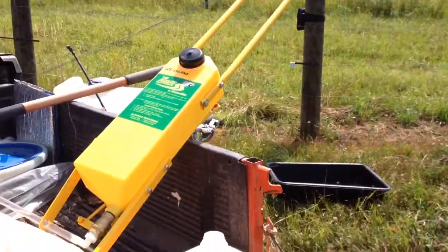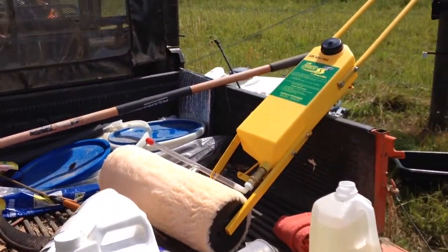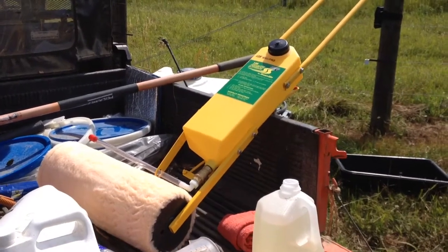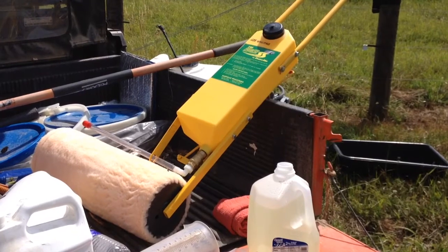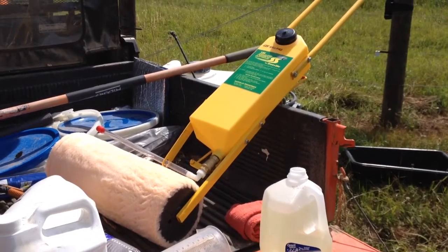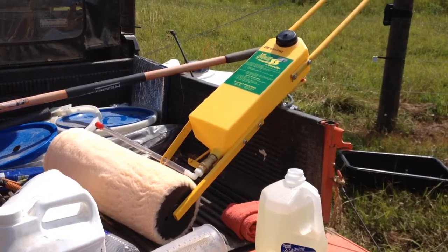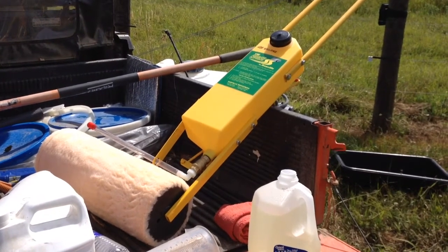So I invested in a roller, and really what it is, is a great big paint roller with a dripper that goes down onto it. I was really hoping for something I could hook up to my solo tank and just squeeze the trigger to wet it down, but this is a gravity drip type thing.